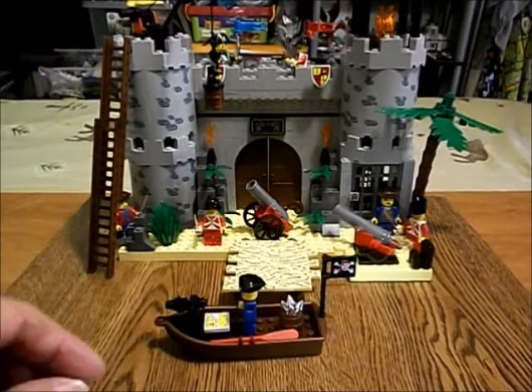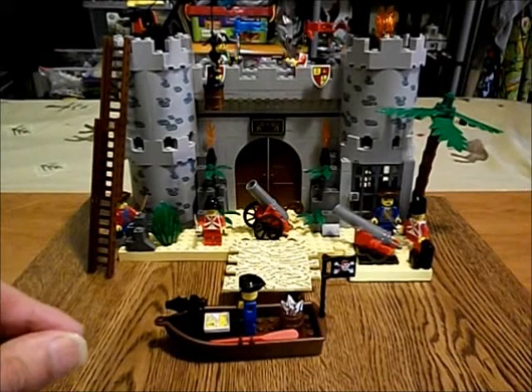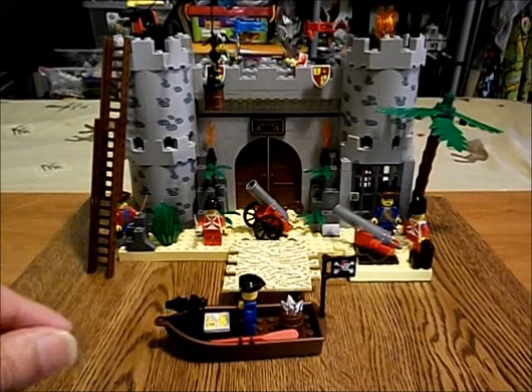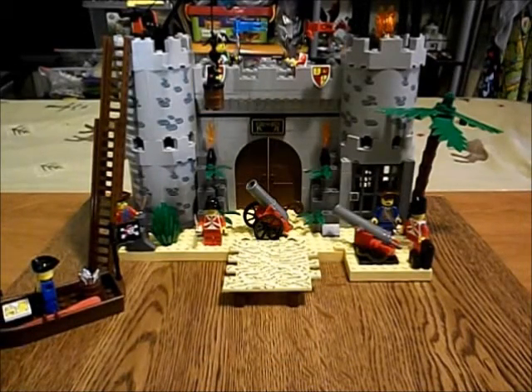I'm going to do this a bit differently than I normally do. I'm going to show the minifigures first because this band of scurvy dogs — you just gotta see this. So let's have a look at our minifigures.